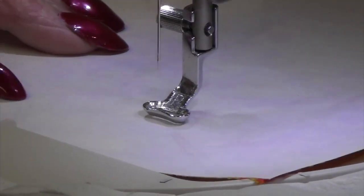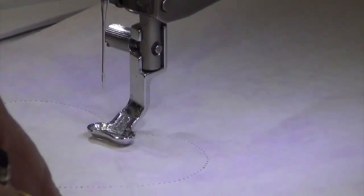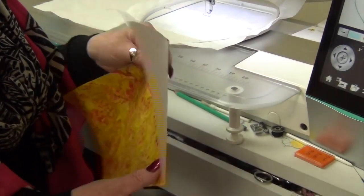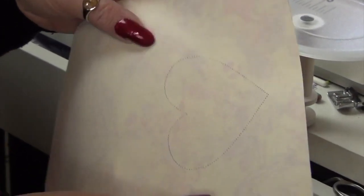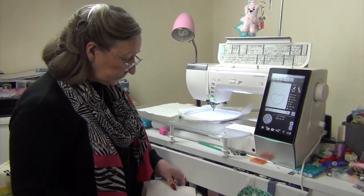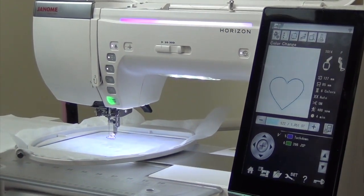Now you do not want to use this needle for sewing when you finish doing this. You need to change it to a new needle — put this one away and you can use it next time you have an applique. Now the beauty of doing this is on the other side you can't really see where you've been. If you inspect closely you can see some little holes, but if you were to change your mind you could just iron it and do something else with it. I'm going to cut these out, change my needle back, and most importantly go back in and turn my upper thread sensor back on.